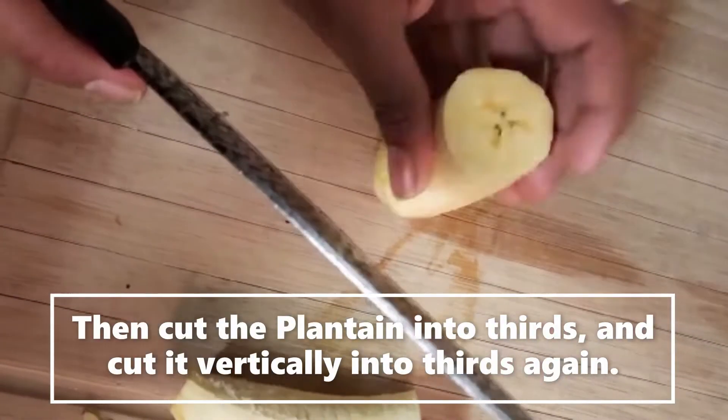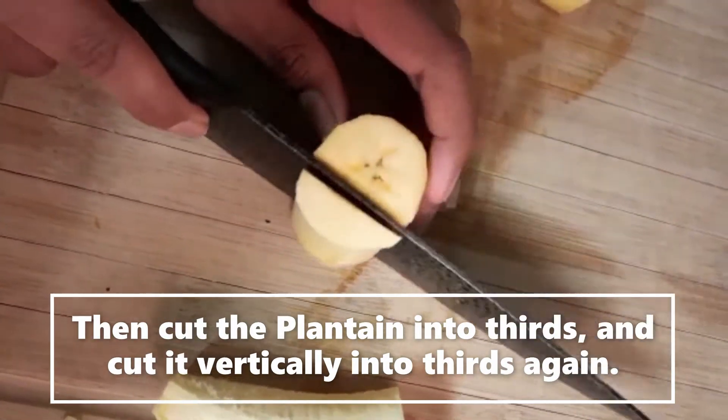Cut the plantain into thirds and cut it vertically into thirds again.